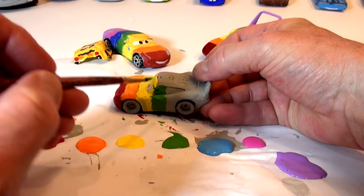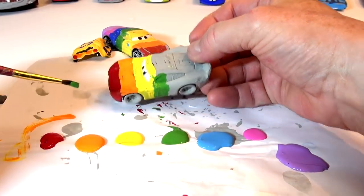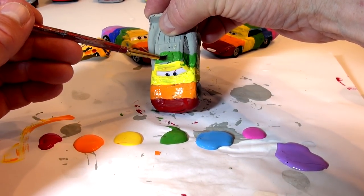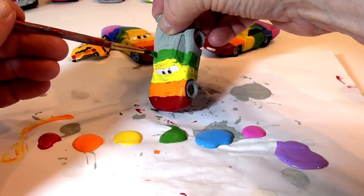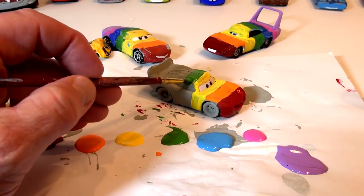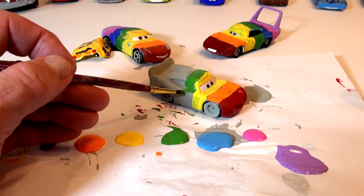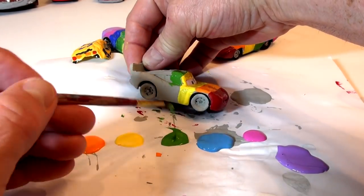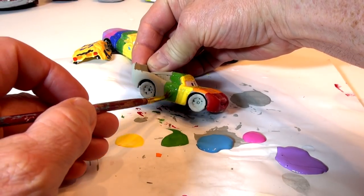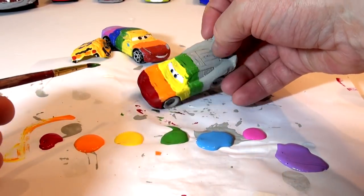I'm looking at buying some new cars at a flea market or yard sale. I wouldn't mind having another box of cars so I can paint them. It's fun to paint them, but it's just as much fun painting them over again — once the video is made, the car becomes just a prop and I can redo it and make it something else. This guy today suggested taking the Miss Fritter car, removing all the Play-Doh, and turning it into Rainbow Lightning McQueen.